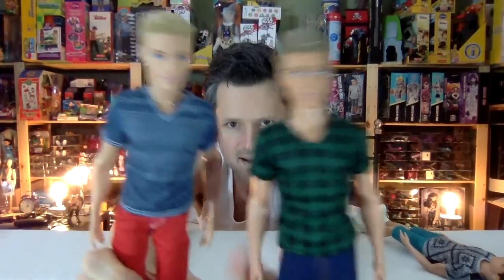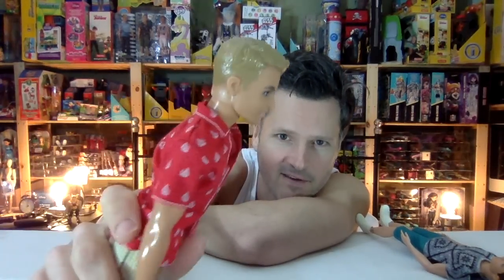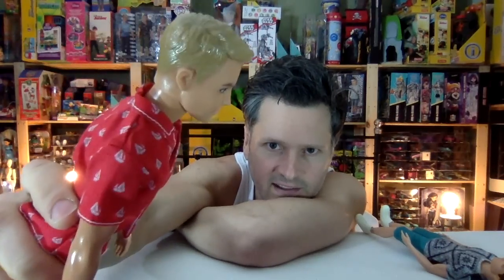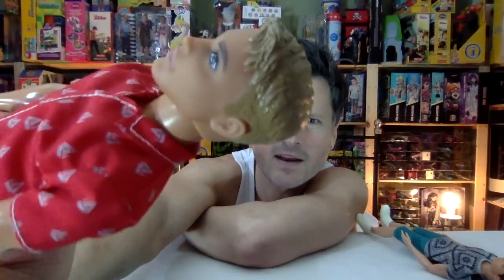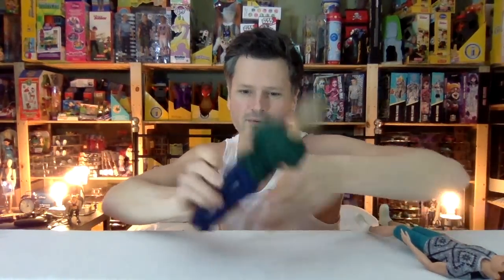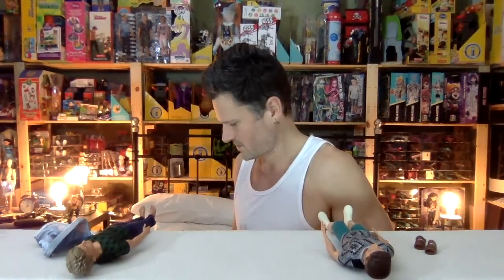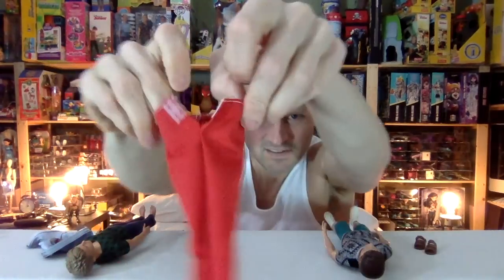I like the new Ken head that they've given him, and since then I believe this is now the newest Ken head, and that is probably my favorite Ken head to date. Maybe it's just because of the times — I love that haircut. That is a haircut that I want. I'm examining it right now because I plan to get my haircut soon. It's that haircut that's short on the sides and long on top, which is a very convenient haircut.